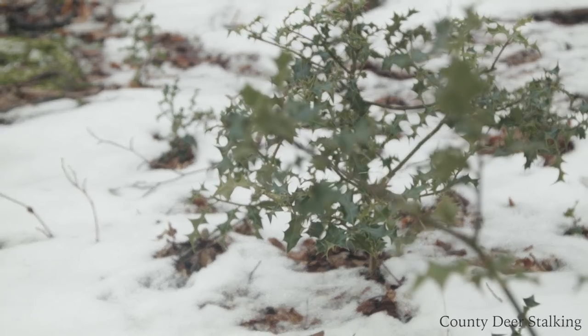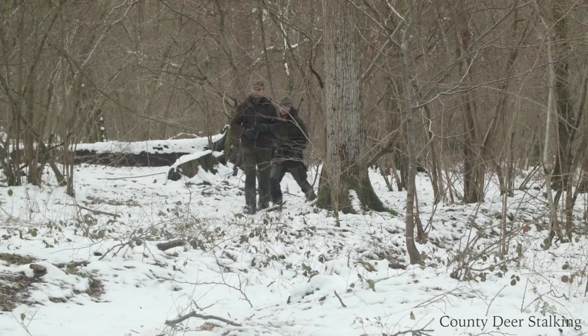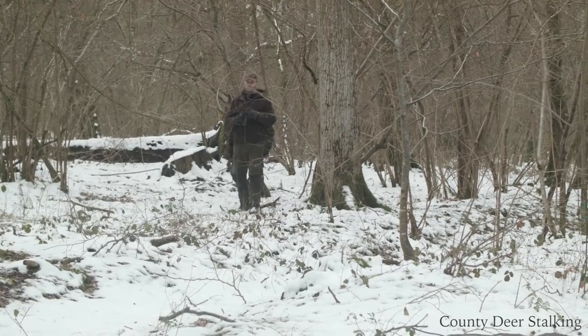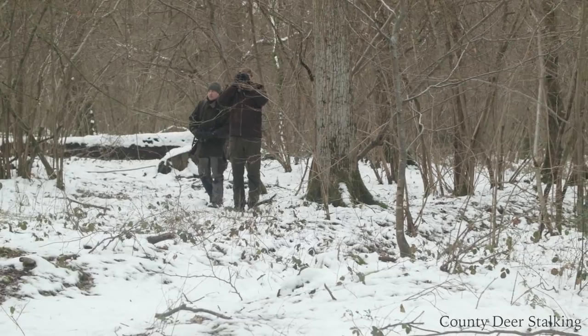You might be fooled into thinking that this was northern Europe in the middle of January. No, it's the middle of March and we're in Hampshire, and the beast from the east has dropped a blanket of snow over the countryside.